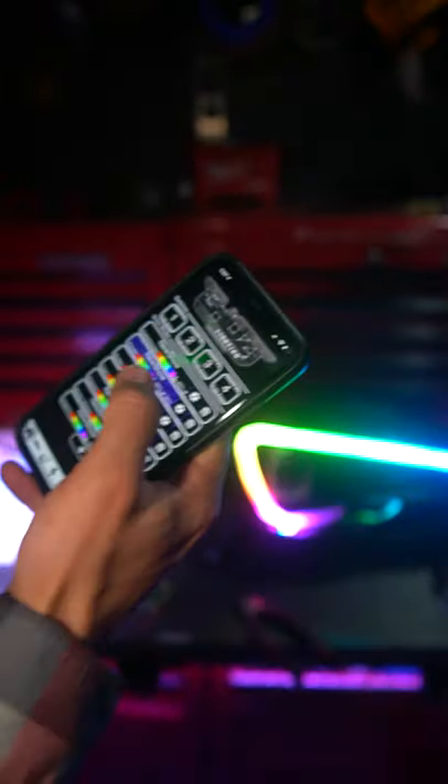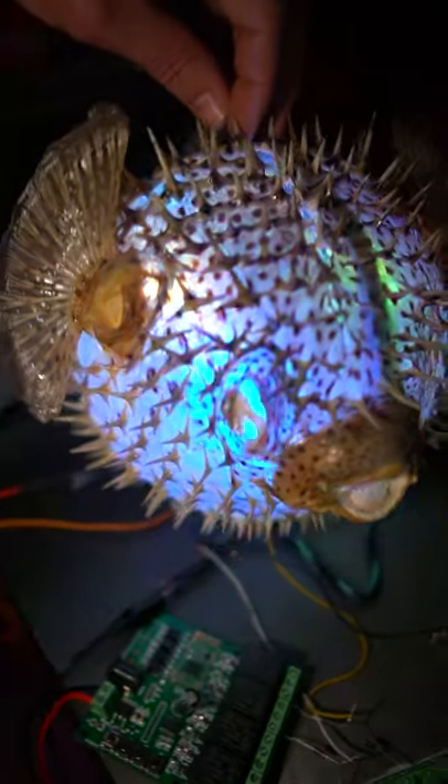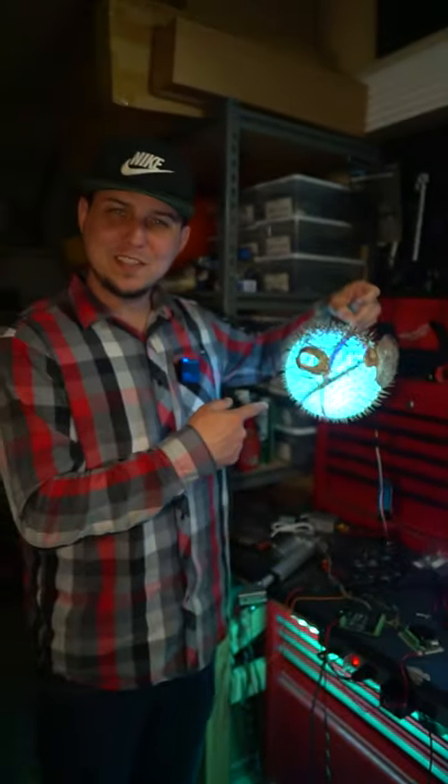I'm using my blue ghost controller to set different animations inside of the RGB fish and it looks crazy — it's a fish party! Looks like little bubblegum balls just rolling around in there. Do you like my RGB fish?